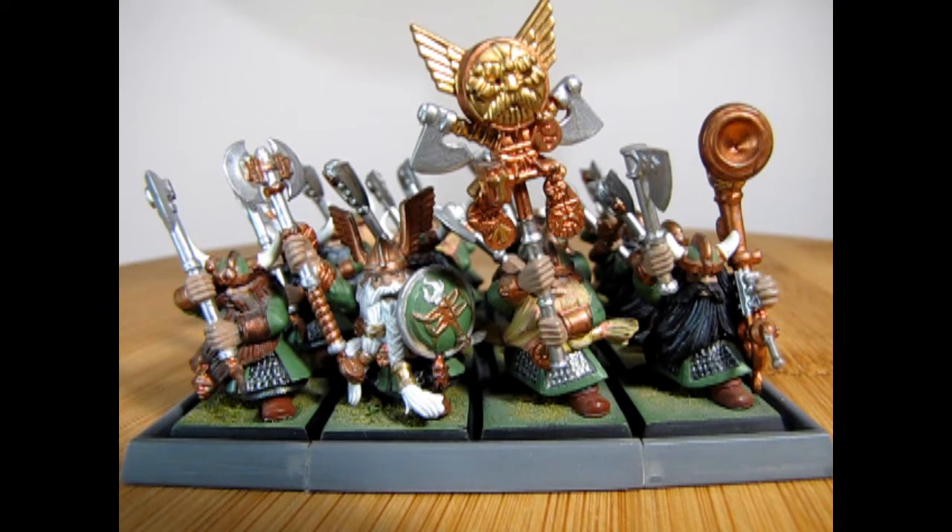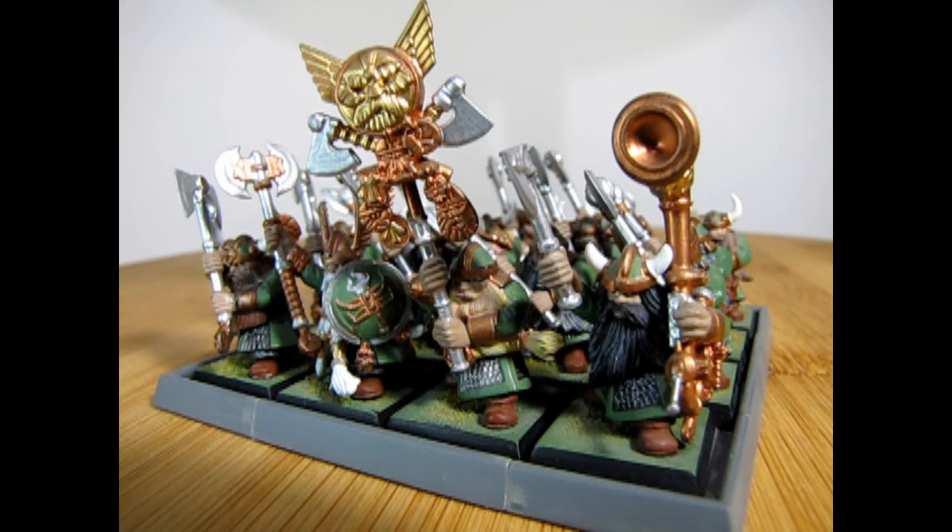In the last two videos we showed you Dwarf Warriors with hammers, axes, and shields, and today we are going to show you the Dwarf Warriors with the two-handed weapons. These Dwarf Warriors were built using an older set of Dwarf Warriors, which came with 16 models back in the day for Warhammer Fantasy when unit sizes were basically a build-as-you-go sort of deal.